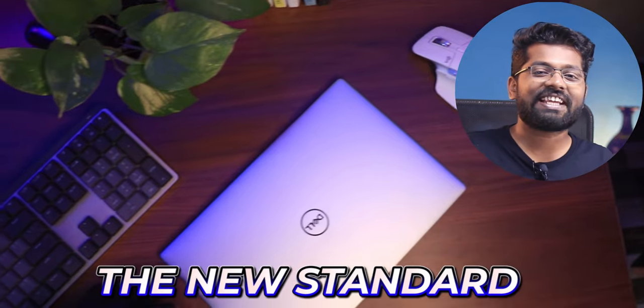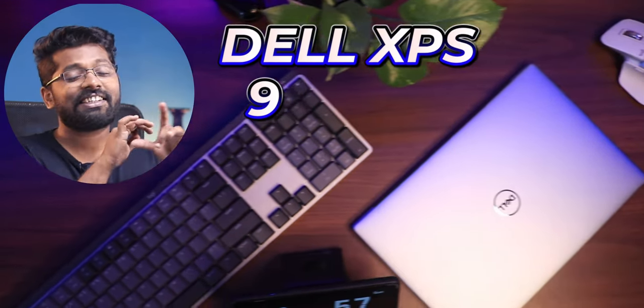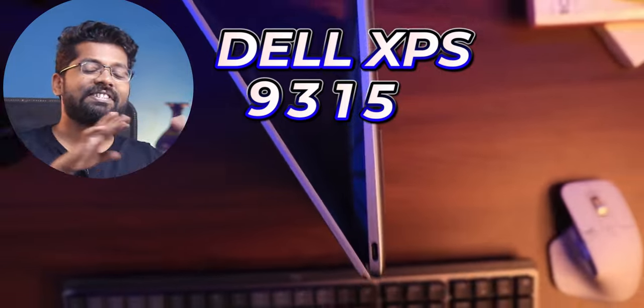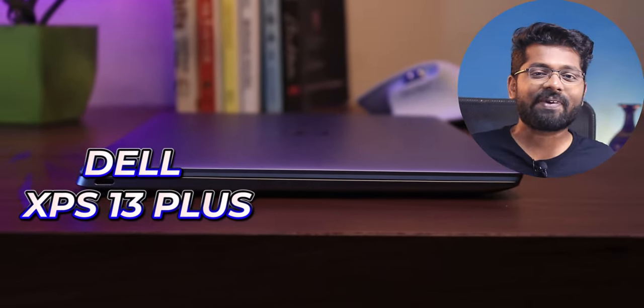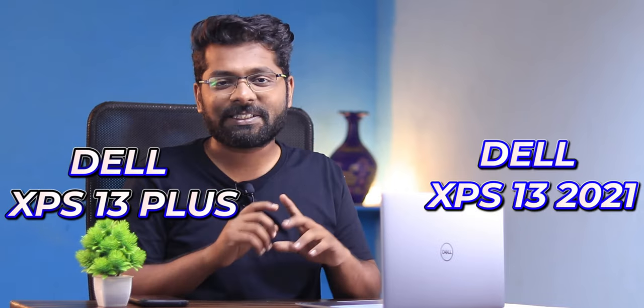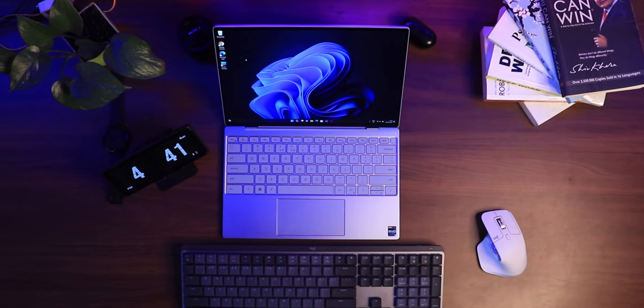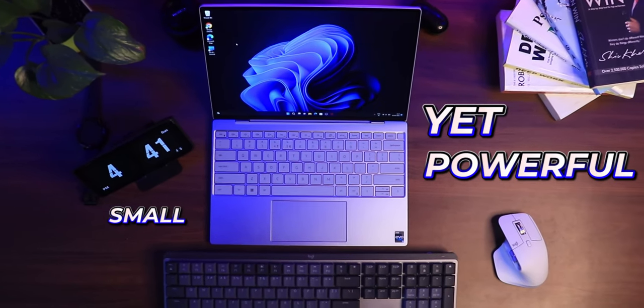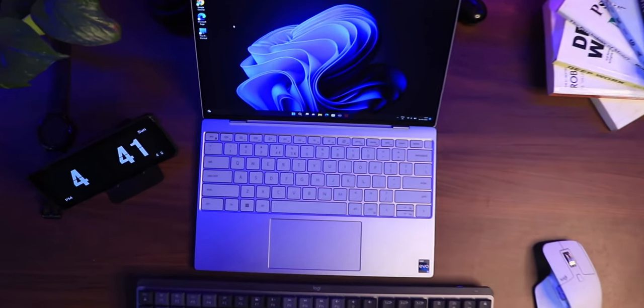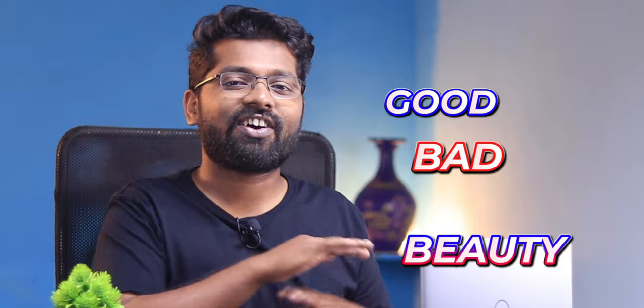The beauty, the performance and the new standard — the all new Dell XPS 9315 is here. This laptop is strategically placed between the Dell XPS 13 Plus, which costs a lot of money, and the older generation Dell XPS 11 Gen Evo certification. This laptop is for someone who is looking for a small yet powerful machine, and the premium look will attract anyone you open it in front of.